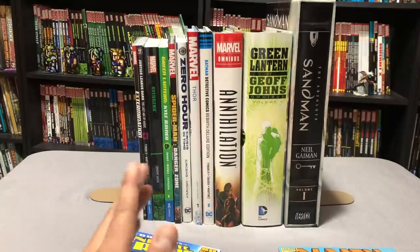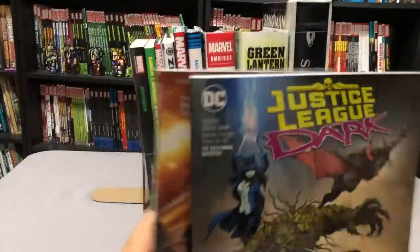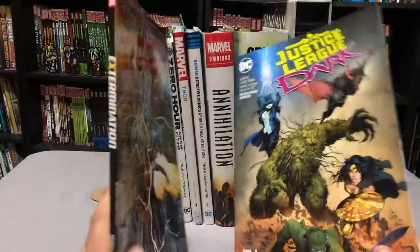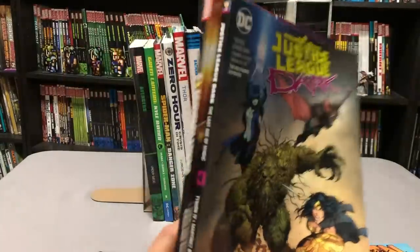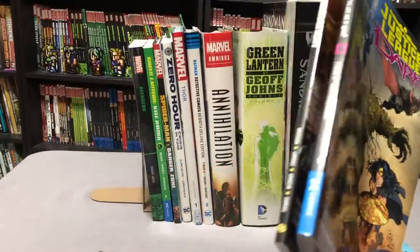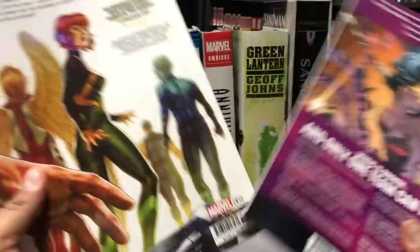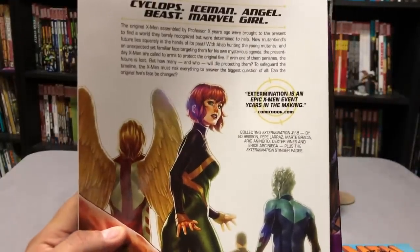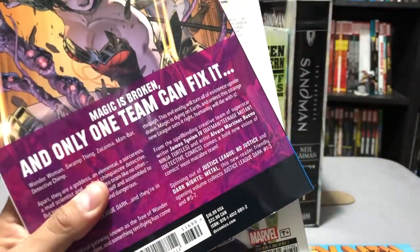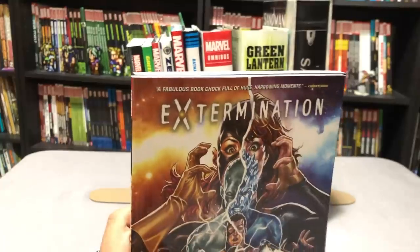The first thing I'm going to talk about are your standard trade paperbacks. This comes from both Marvel and DC as you can see right here — they are the exact same size. These usually contain five to six issues, sometimes four, sometimes seven of a given title. Usually there's a volume number on the spine — volume one, as you can see there — and Extermination was a one-shot so it doesn't have a volume. The contents are usually listed in the back, telling you who wrote it, who drew it.